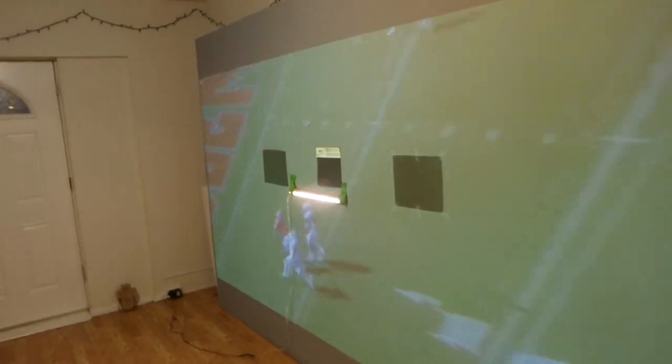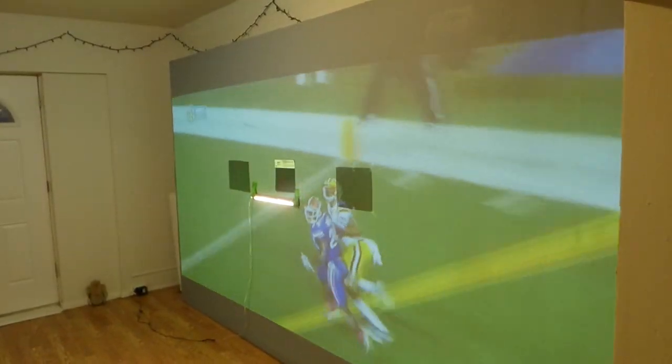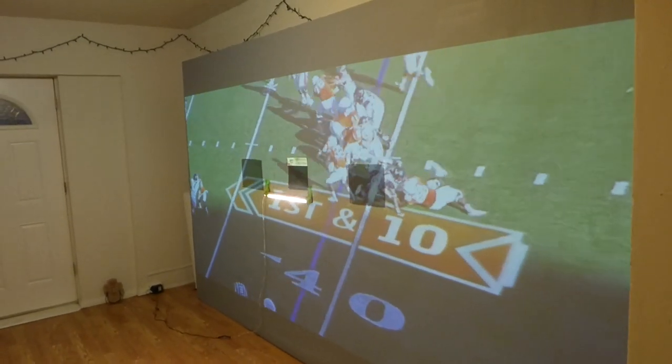Also, with this kit — the Super Bowl kit — you will get a surface. Mine is 9 feet high and 12 feet across. So if you can't paint on your wall because you rent, it comes with a surface. It comes with an 8-way stretch acoustic weatherproof surface, which will allow you to build your own customized, massive, giant fixed frame screen. Look on the back of my screen — this is how it's designed. Very easy to put together. The screen can be mounted to the wall.